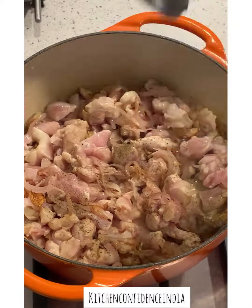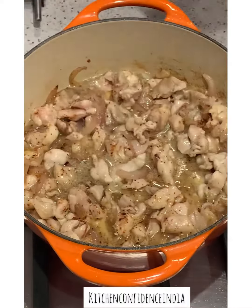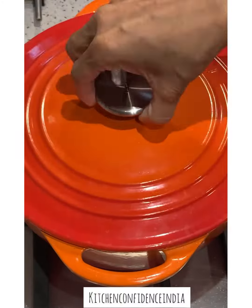Give it a good stir, add some black pepper and some red chili flakes. Add some hot water, cover and cook. Add some smoked paprika for extra flavor and color. Cover and cook some more if the chicken is not cooked through.